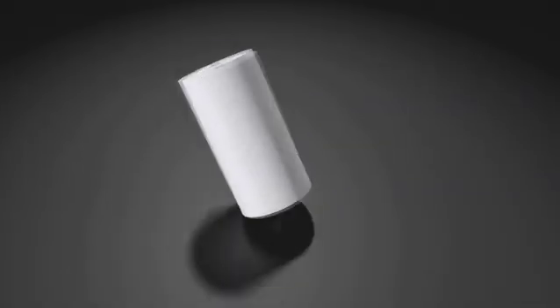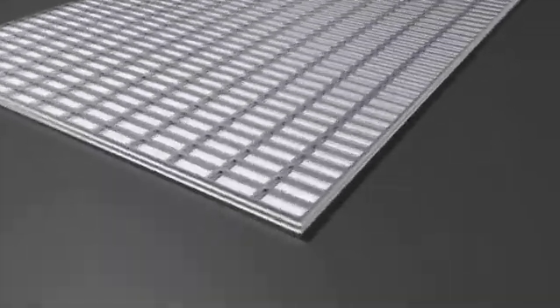An Optima is an AGM battery, not a gel battery, nor is it a regular flooded battery. A deeply discharged Optima battery with less than 10.5 volts may not test or recharge properly if treated as a regular flooded or gel battery.